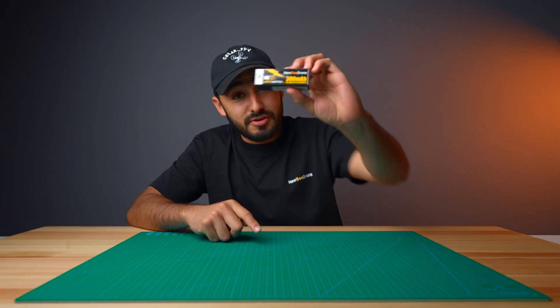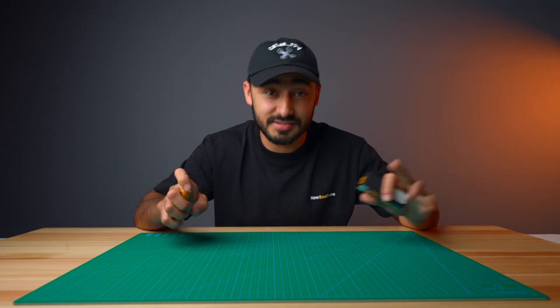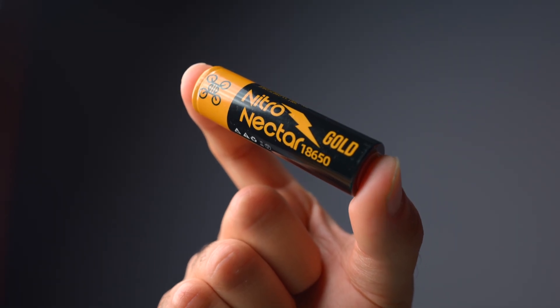A week ago, we released the brand new NX69 batteries, but today we want to keep pushing the boundaries of 1S batteries. Introducing the Nitro Nectar Gold 3000mAh.